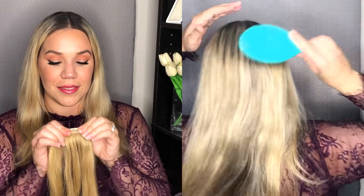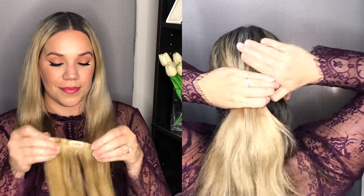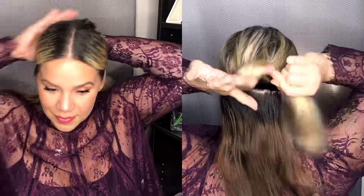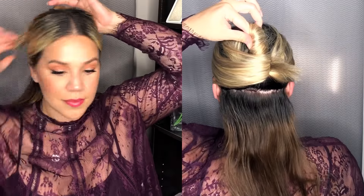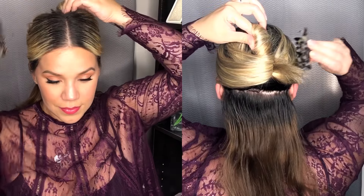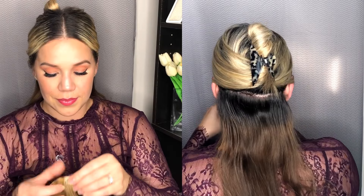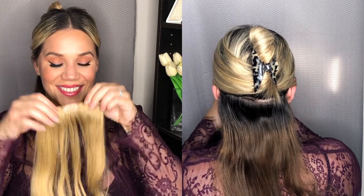Then I go ahead and start off with a three-clip weft, and I'm going to put this right at the bottom of my neck, so it's going to be covering pretty much the bottom portion. I do have darker hair at the bottom, but I find it blends quite well after I style it.